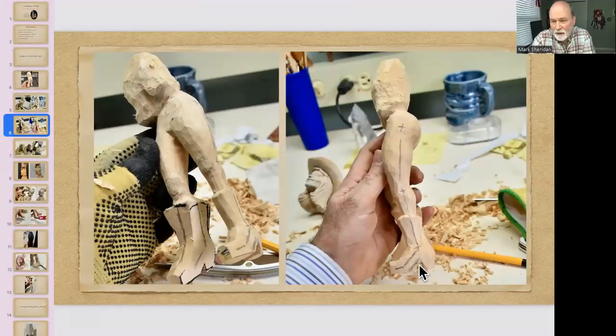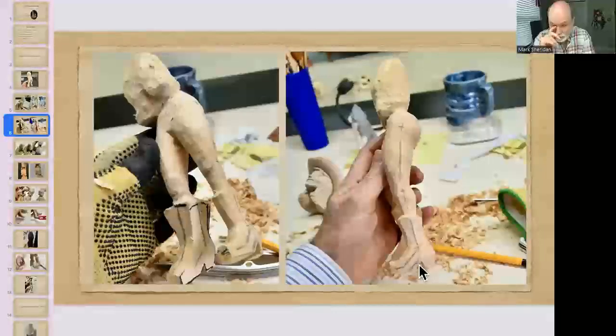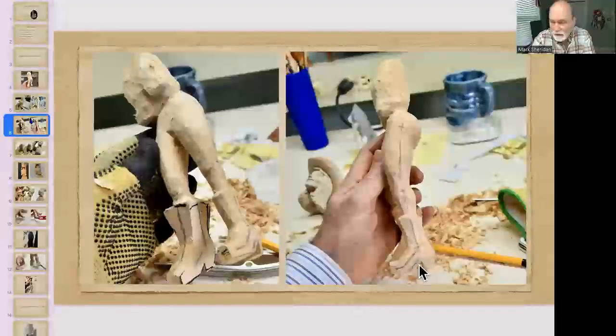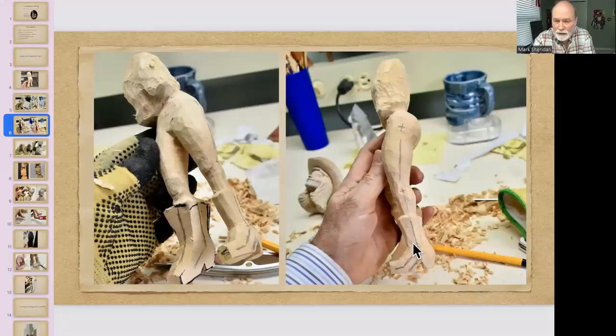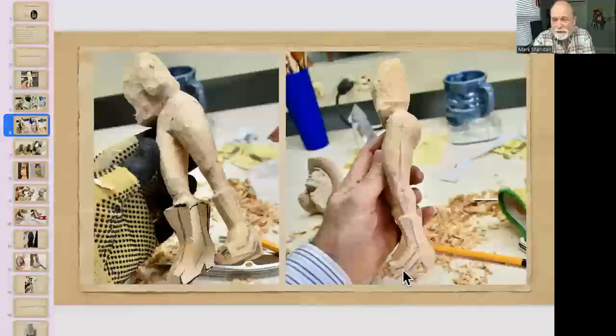I didn't want a super exaggerated boot. Doing a female caricature is more challenging than male — you want her to look pretty. Exaggerated cheekbones, smaller nose, and some body exaggeration, but not really big feet. So I actually drew what a foot would look like inside the boot, then figured out what size boot would fit that foot.